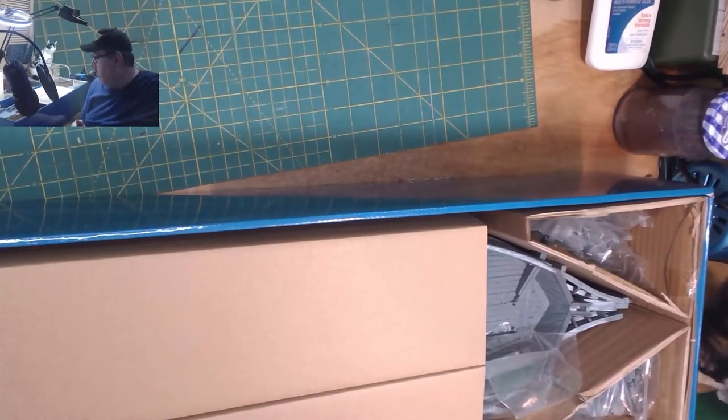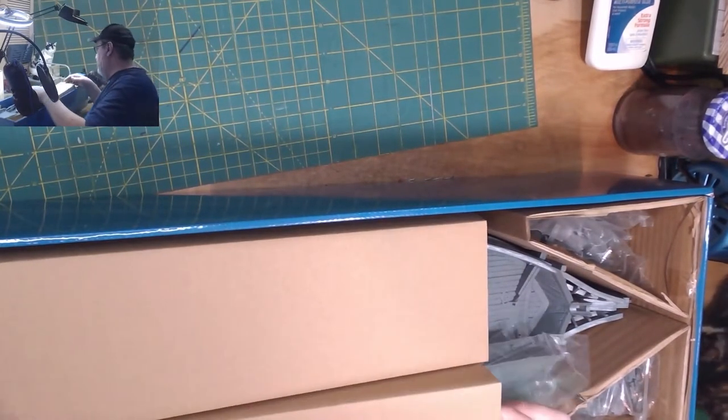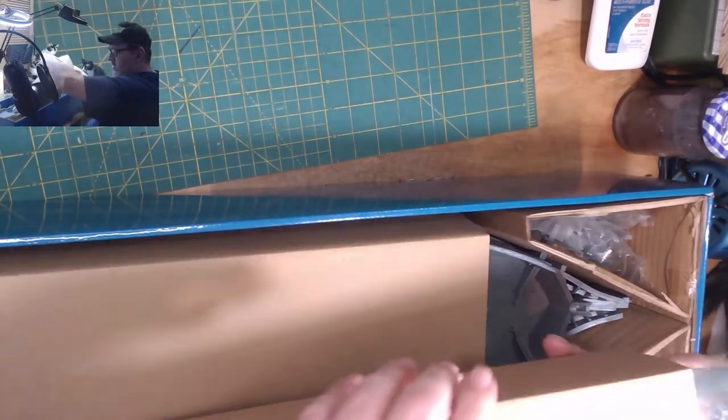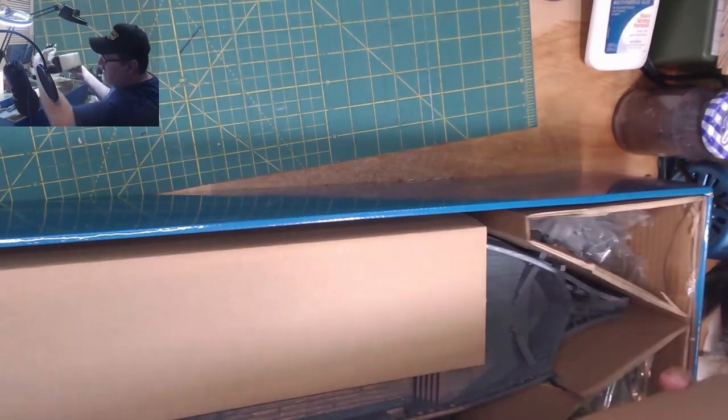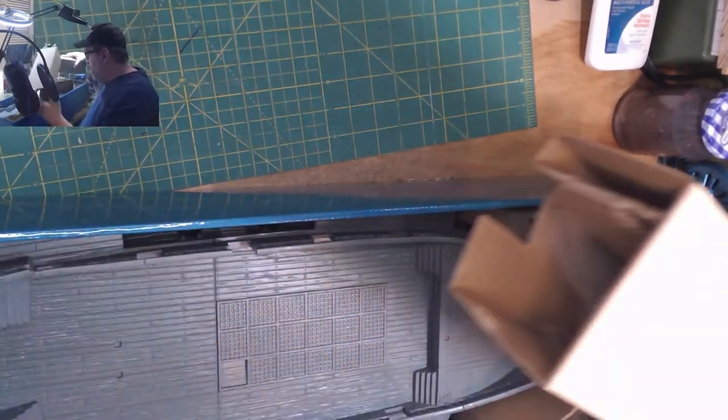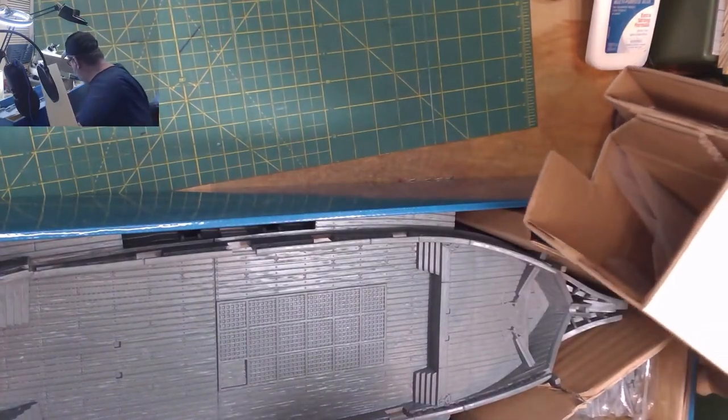That's pretty cool. I don't want to take too much stuff out — I don't want to lose anything. These are the masts under magnet ties, that's pretty cool.